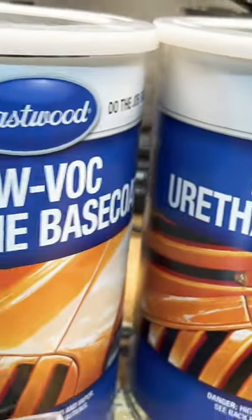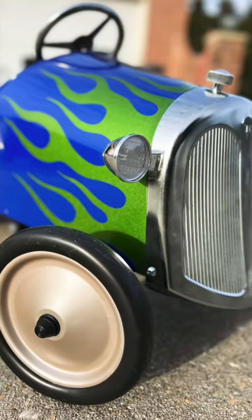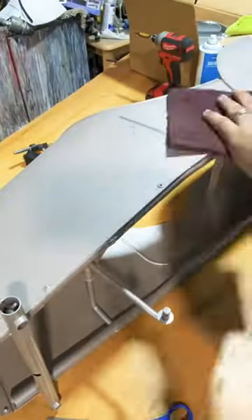Eastwood has a custom line of metallic hot rod colors. You can get them in just about every paint code, any kind of mix, custom mixes. We're gonna use some of those today to paint a custom hot rod pedal car.